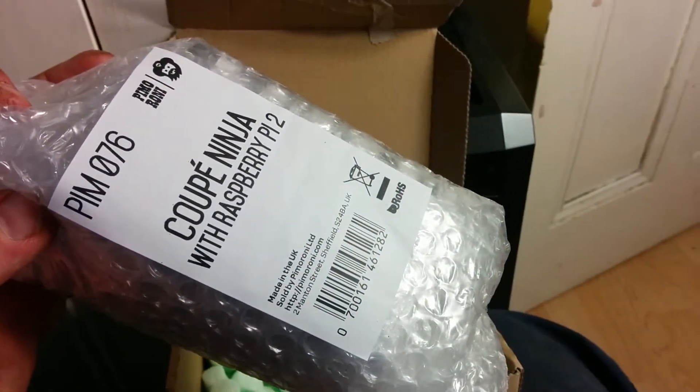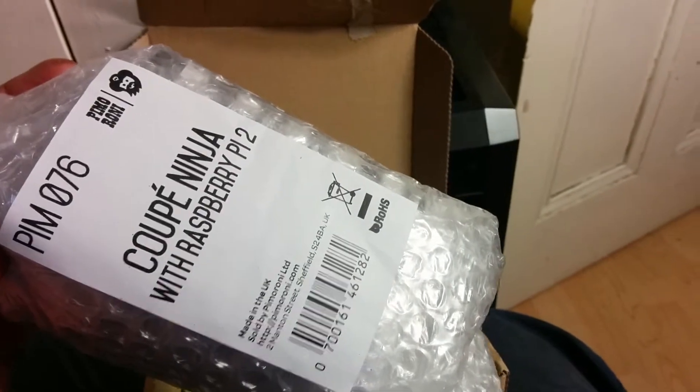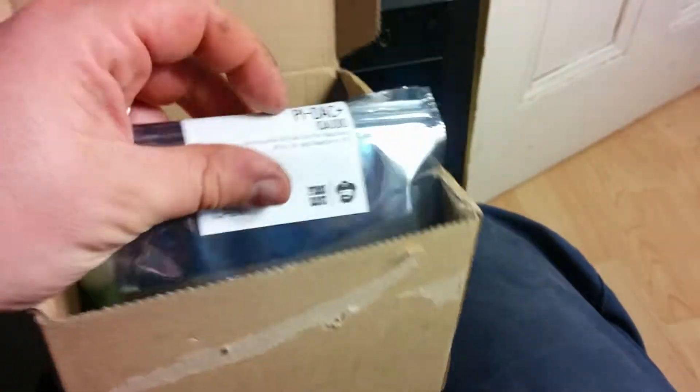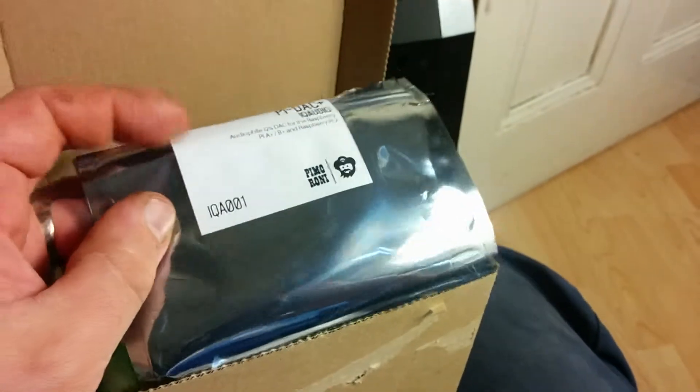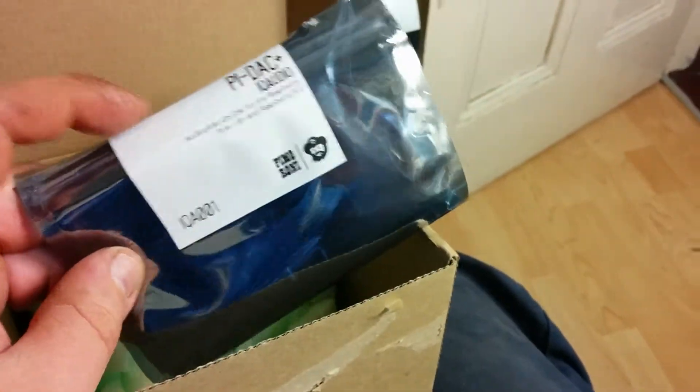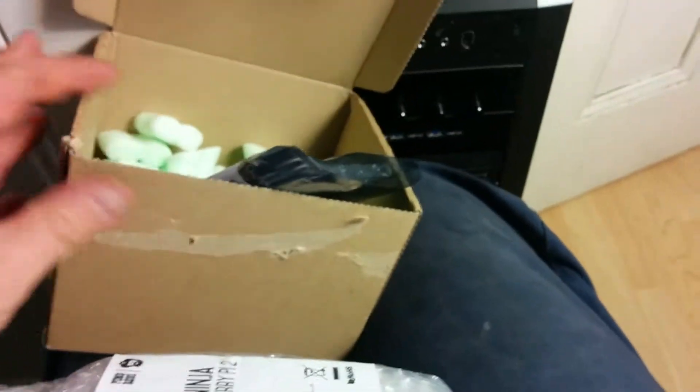The case is a Coupe Ninja, designed by Pimoroni. I've also ordered an audio high DAC card — it basically fits on top and just gives you a nicer audio output. I'm going to give it a try. So I just wanted to show you how things come.